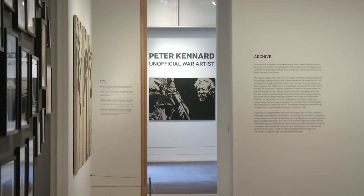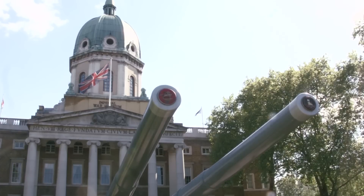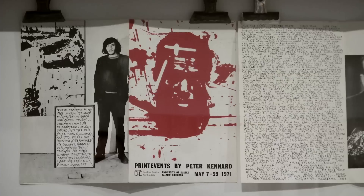I'm Peter Kennard and I'm a Londoner and an artist. I've got a sort of retrospective exhibition at the Imperial War Museum called Unofficial War Artist. It goes from sketchbooks and little paintings from when I was about 15 up to the present. So it's like 50 years of work.